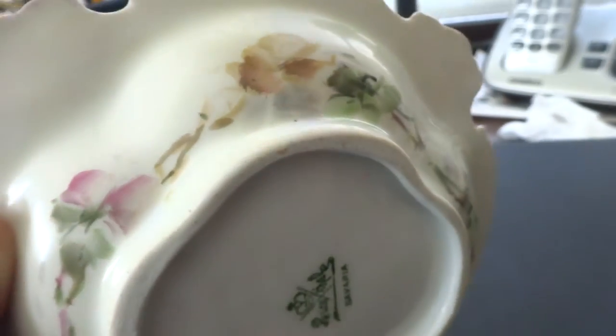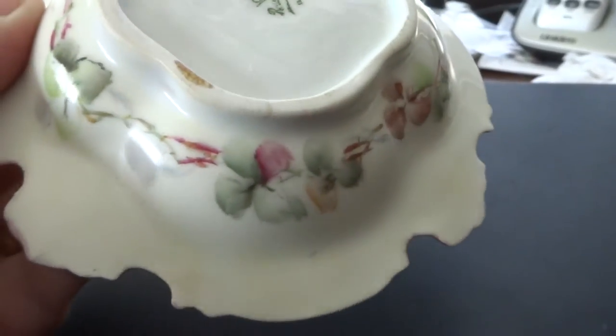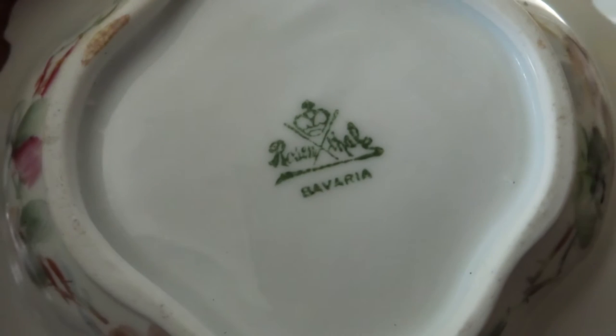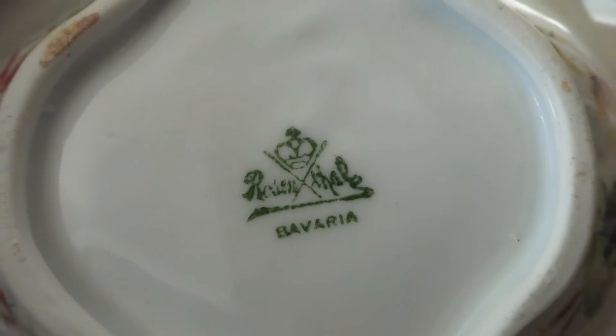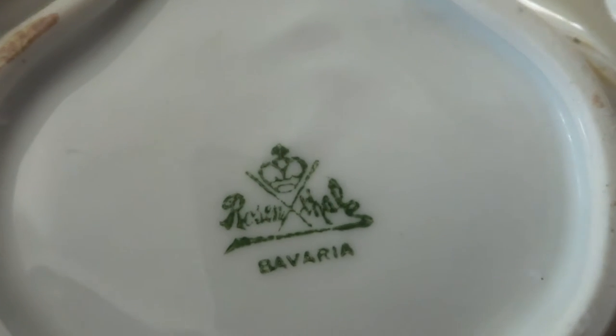And I want to show you the back. Also the gilt edges — the edges are gilt. The back even has painting. There's your Rosenthal Bavaria signature on the back with the crown.